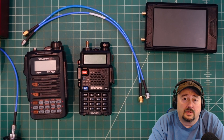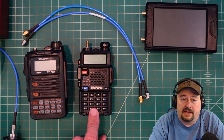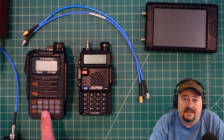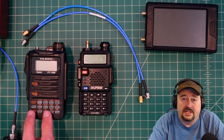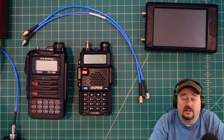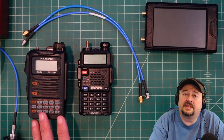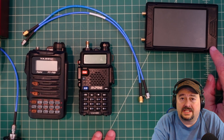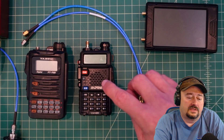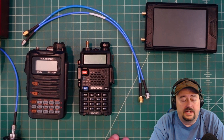In today's video we're going to test signal rejection of this Baofeng UV5R and compare that to a Yaesu FT70D — a popular radio often recommended to beginners and experienced hams alike. To inject the signal we're going to use this TinySA Ultra and check the spacing — how far apart from that signal we can get without any interference on these radios.